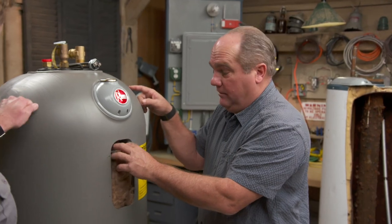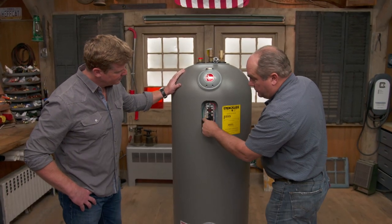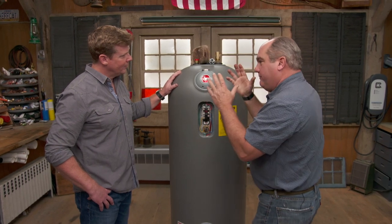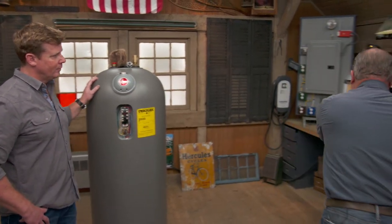It's a plastic tank. There's a lifetime warranty on the tank itself. It's got more insulation — two inches of insulation right here. But the tank has often been the issue why water heaters fail.